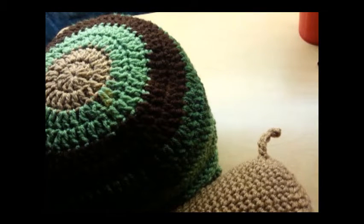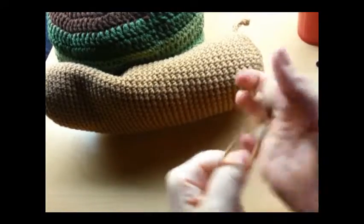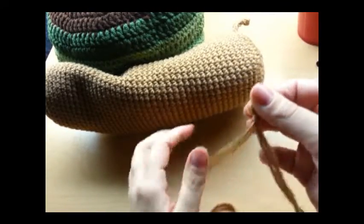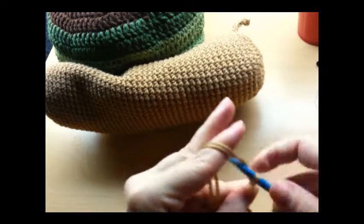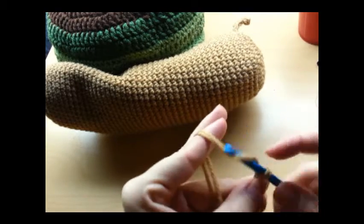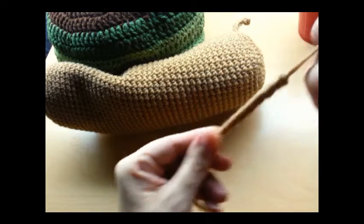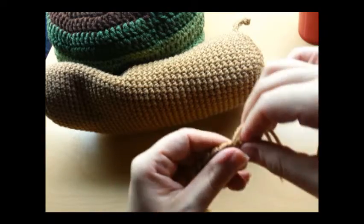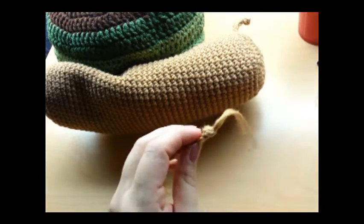I started to do this little antenna — I made one; I'll show you how I made the other one here. For his antennas, I just used two pieces of string together and I made a slip knot — leave a little bit of a tail there that you can sew them on with. I did a nice tight chain of eight, and I just made a knot there and took it and made a little knot at the top, cut this off.